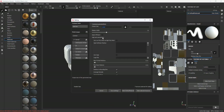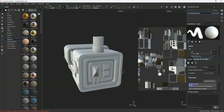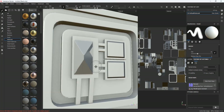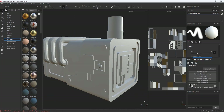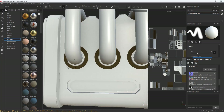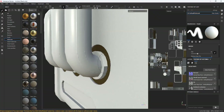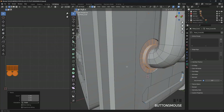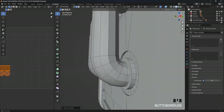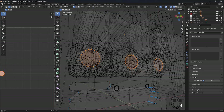We try to bake the high poly into the low poly model and see if there are any problems. We will fix them immediately — the important thing is that our model be clean of defects. Make sure to always check if there is anything hiding under the mesh.